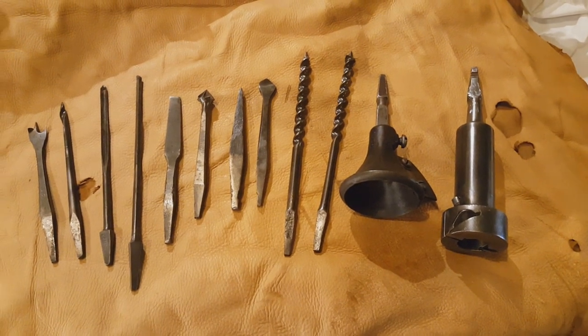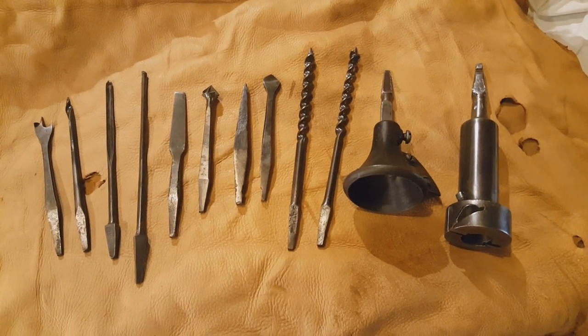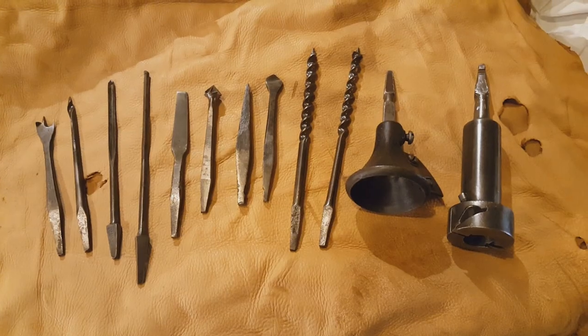First, I want to talk about the types of braces and bitstocks these were used in. First, we have wooden bitstocks. The one on the left is unplated, meaning it's made of solid wood. The one on the right is called the plated brace because of the brass plates that have been mounted on the sides, used to hopefully prevent cracking, which was a common problem with these.